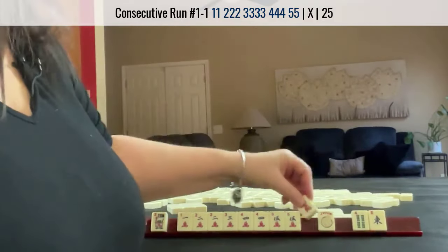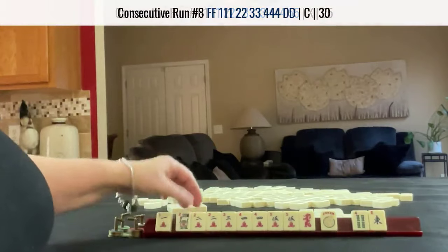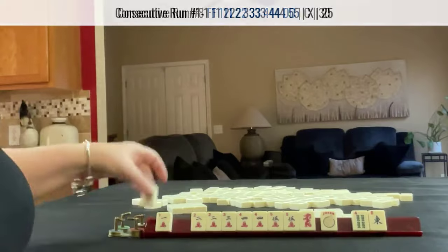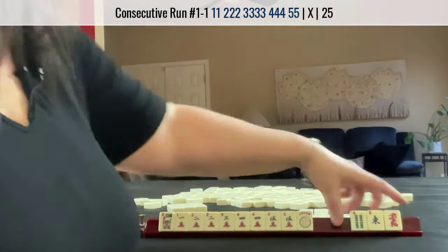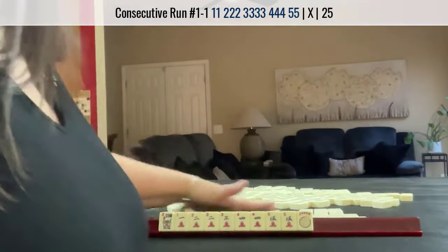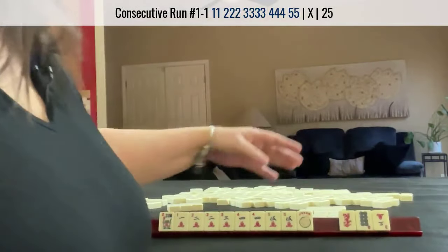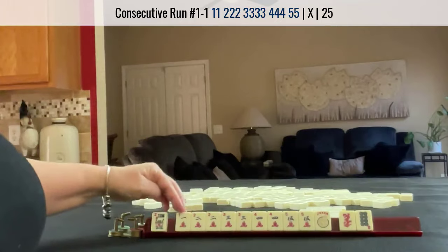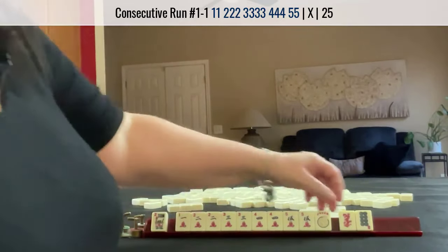2-3-4-5. Here's a dragon — maybe we could do the concealed hand. We're going across though, we have to pass. I would let the dragon go. Keeper. We did get a dragon but look at this: 2-3-4-5, all multiples.